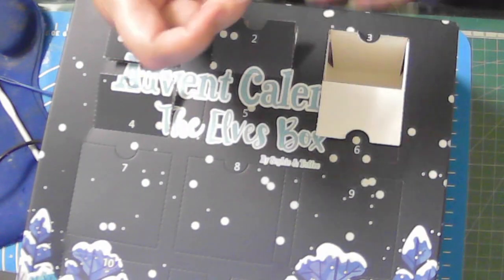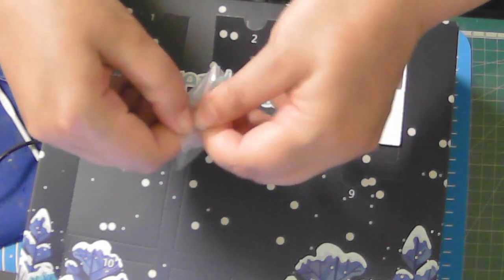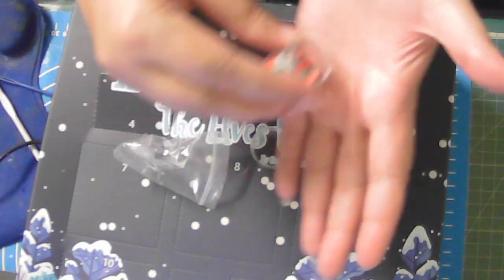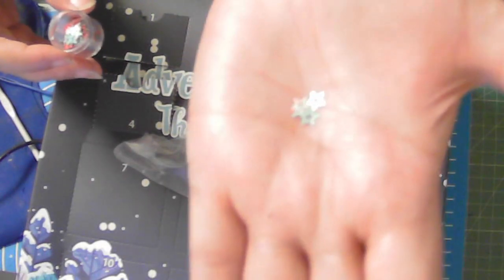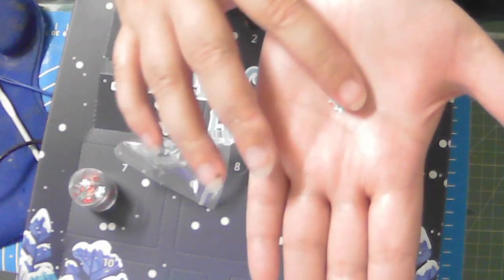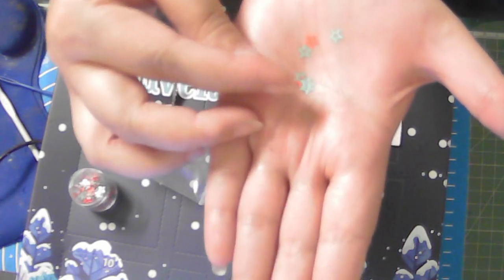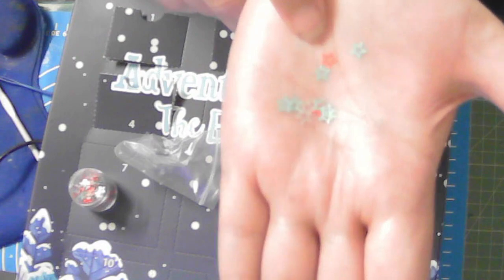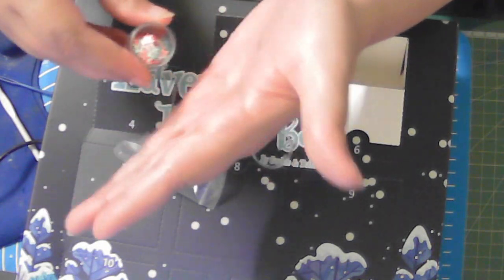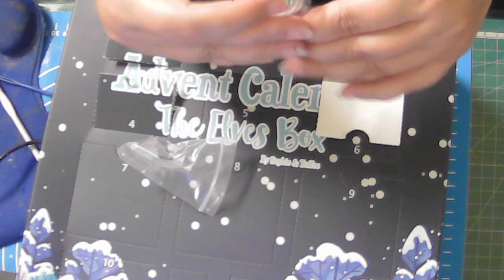Number three is Star Glitter — it has stars in it. I don't really want to open it too much, but I can show you some of the stars. If you can see the stars, there's some stars in it. It even has some red ones right there. So that's the stars.